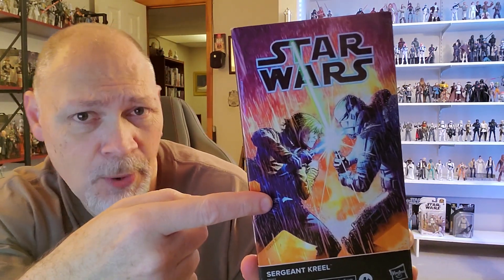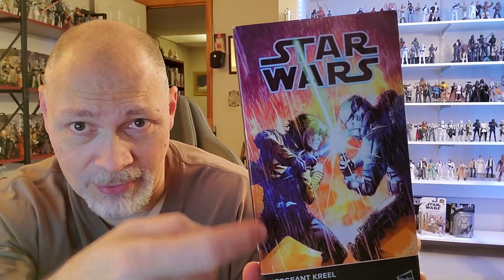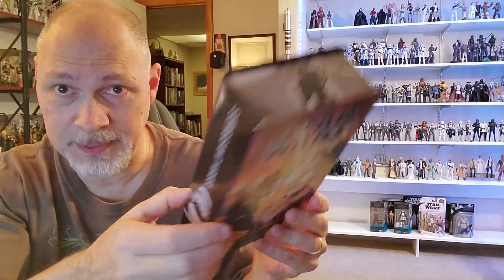And of course it comes in the Lucasfilm publishing style box. I've got this cool picture of Luke and Creel battling, so I'm guessing this is sometime between A New Hope and Empire. He's got his Yavin Ceremony jacket on, but very cool picture. Star Wars up there, Sergeant Creel down there.